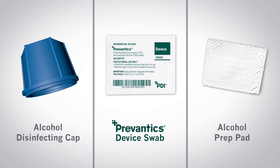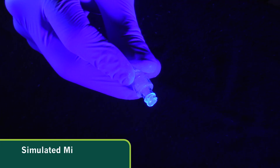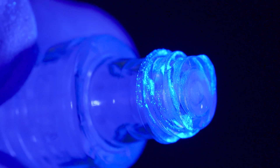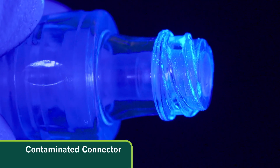Let's take a look at the different methods of disinfection. For this demonstration, microorganisms are simulated by the introduction of a bioluminescent product onto the device. The areas that are contaminated light up when shown under the blacklight.